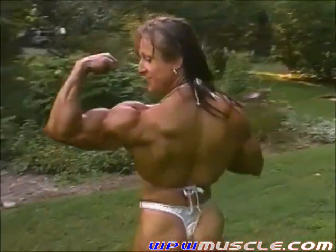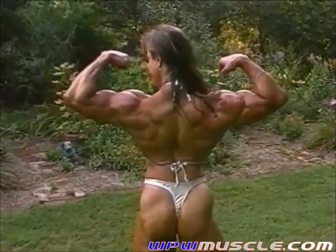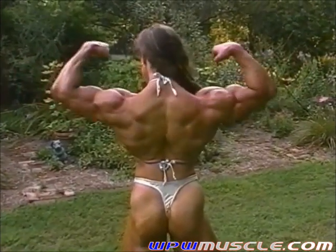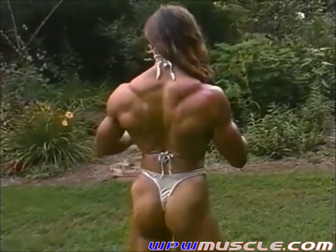And double bicep from the back. Good, while you're there, just work your back and move your hair to the side. There you go. Beautiful. Nice, just keep working your back, looks super.